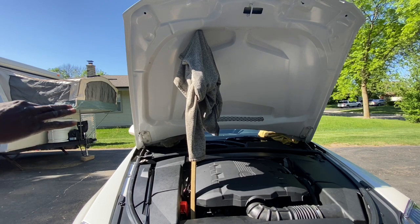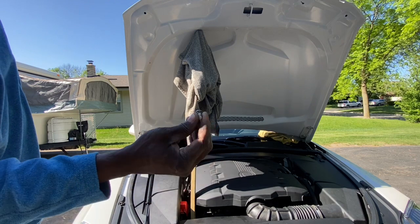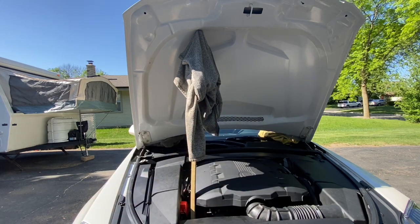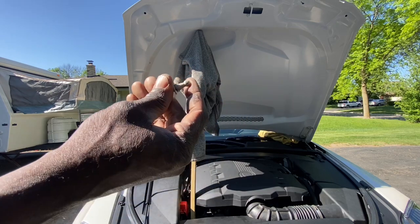Now that I have the four nuts in, what I need to do is transfer this from the old hood. This is the little nub for the strut support that's in the hood, so I'm going to put this in now.